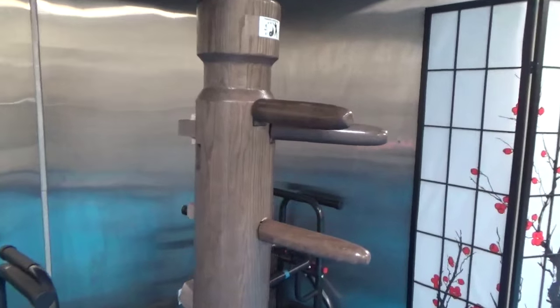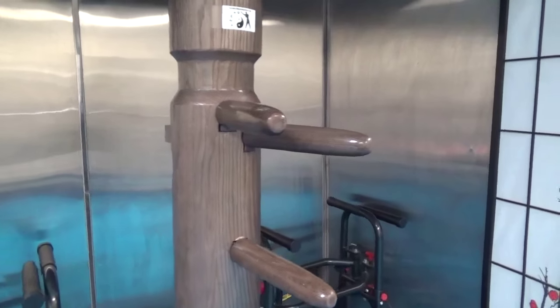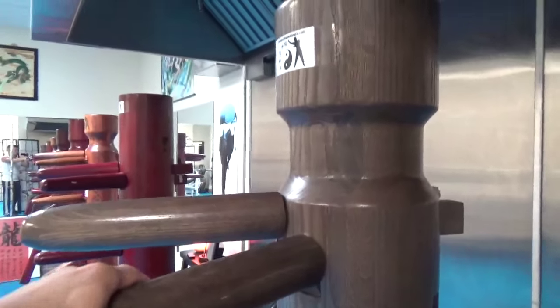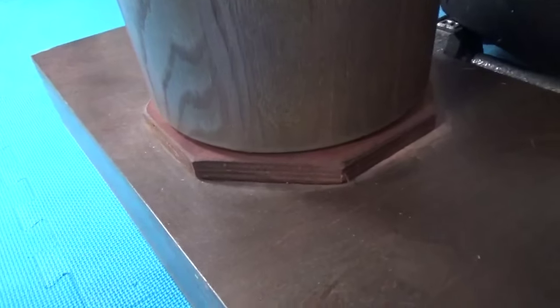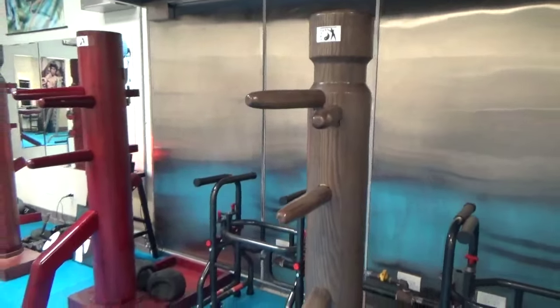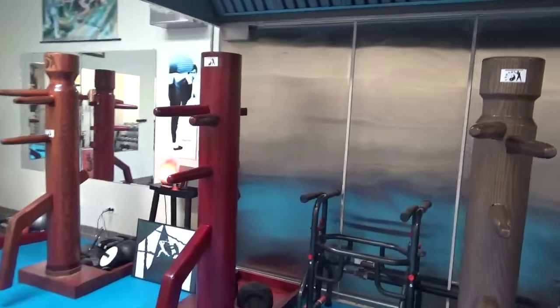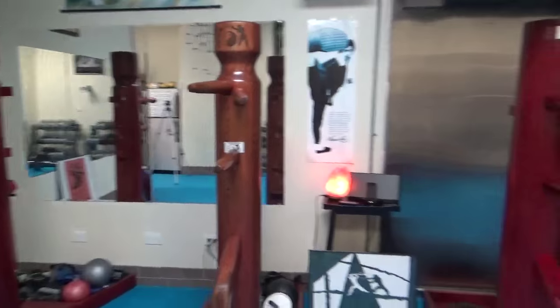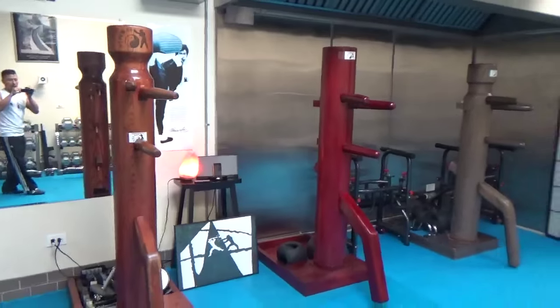This one is the most expensive one that I have. It's a different type of wood. This one looks a little bit more traditional. I only put one plate on the bottom for this one. This is the most expensive one. I arranged them from shortest to tallest.